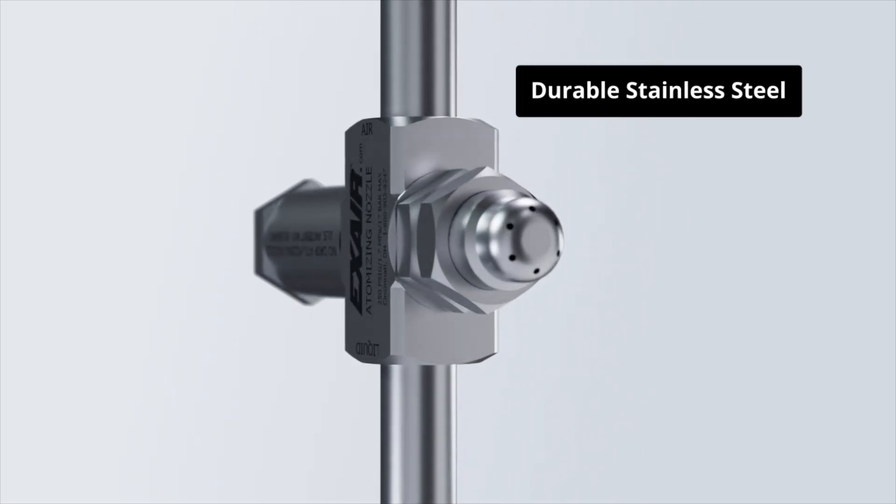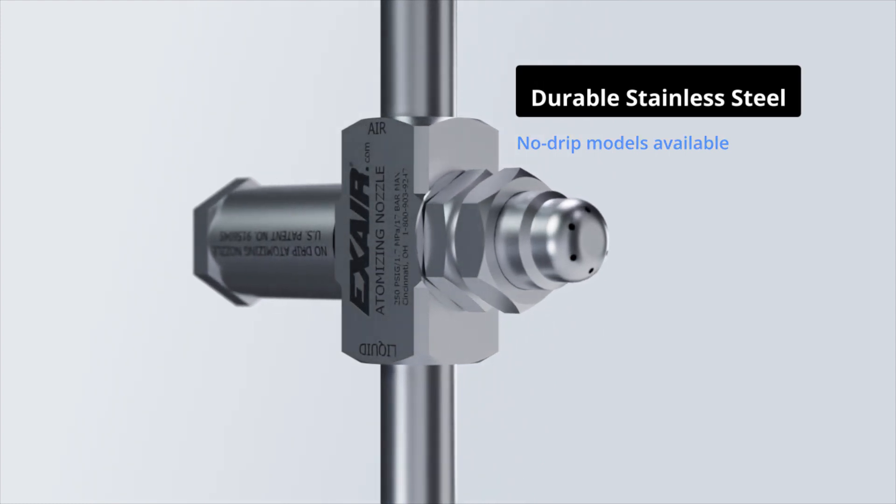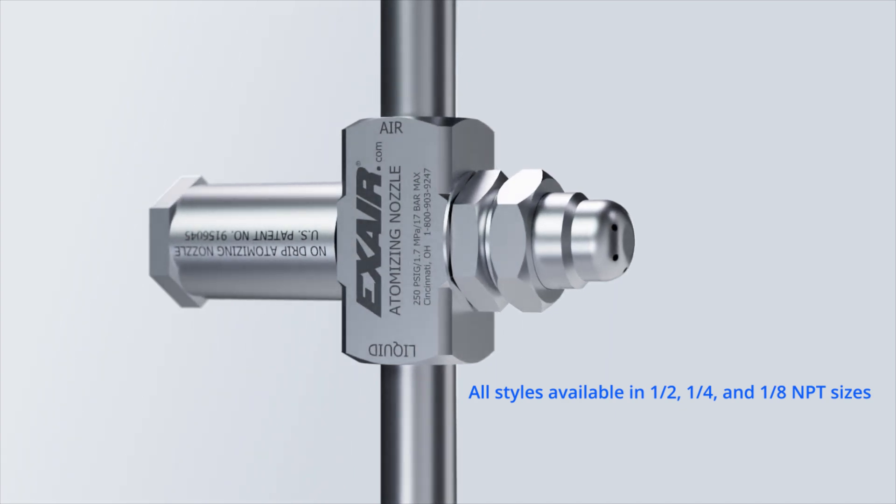The stainless steel construction ensures durability and corrosion resistance, and the patented no-drip feature conserves valuable liquids and protects product finishes.